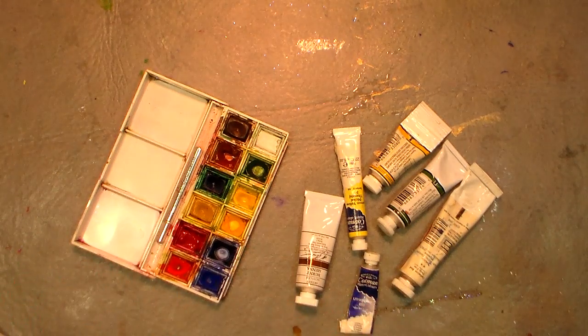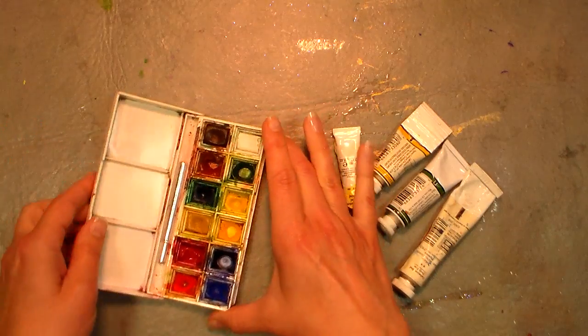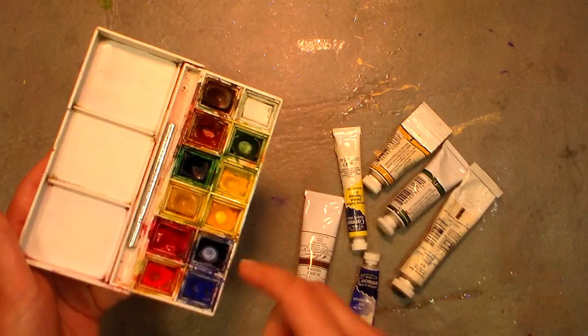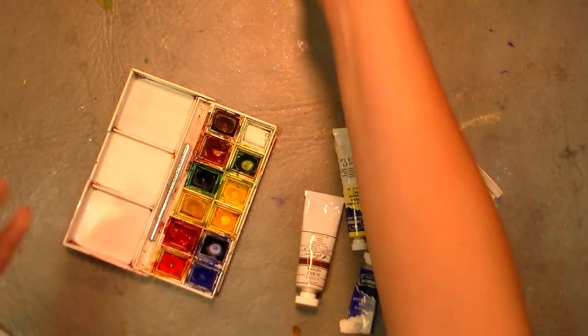A lot of you are buying these, you're painting, you're excited, and pretty soon your palettes are gonna look like this — and if they do, good for you. That means you're actually painting and that's so awesome.